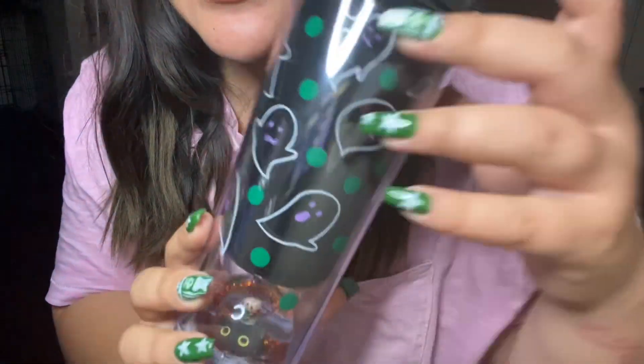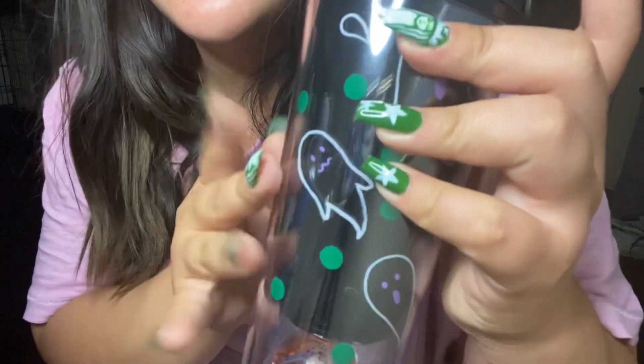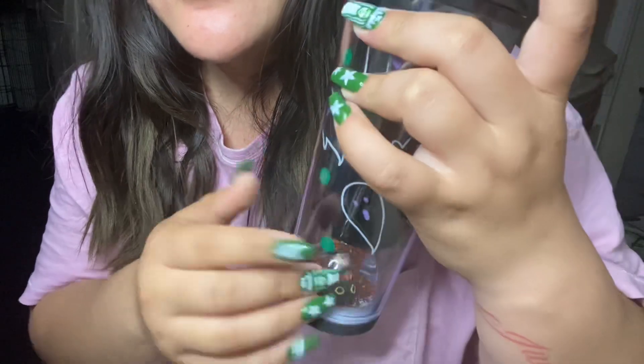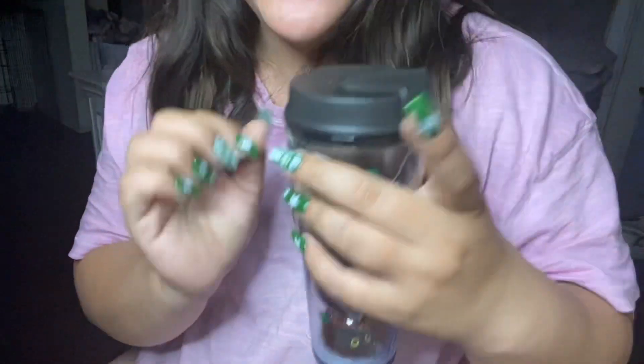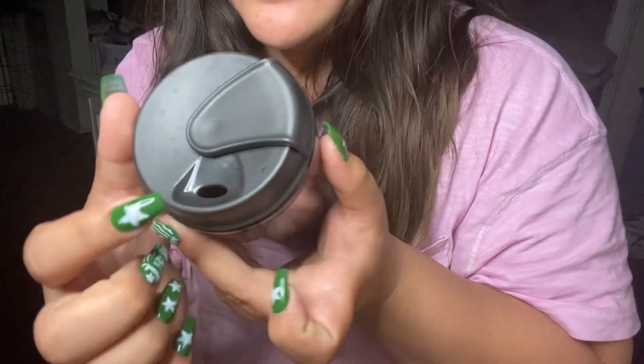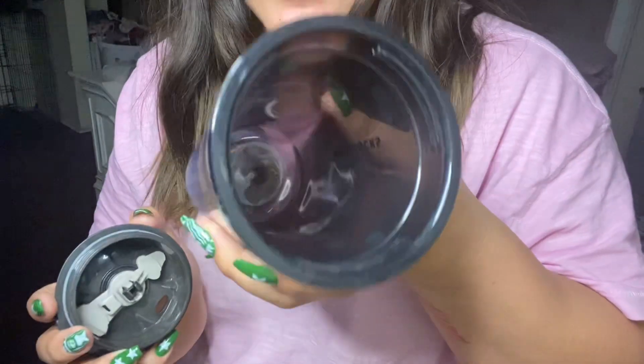But yeah, this one is the Halloween collection. She's stationed out there. This one has like a little sipper that opens up.